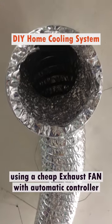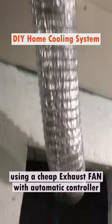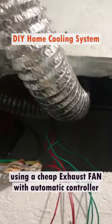This is my homemade cooling system which I built. This is the flexible aluminum pipe that sucks the air from our living room.